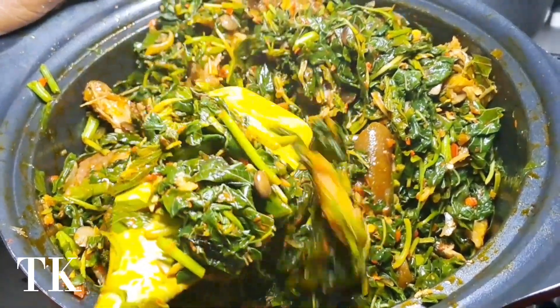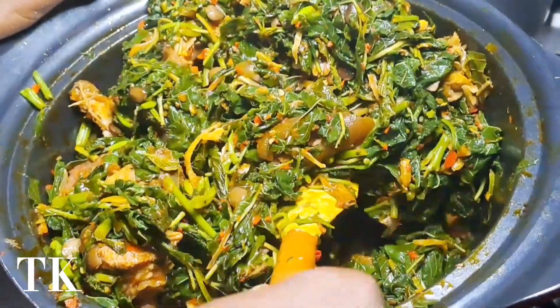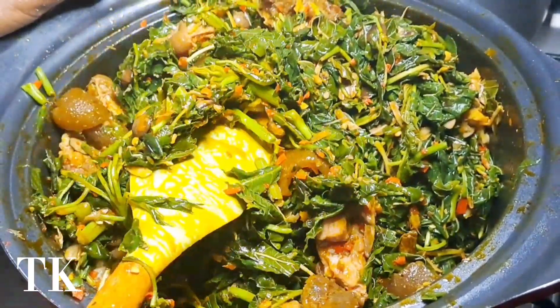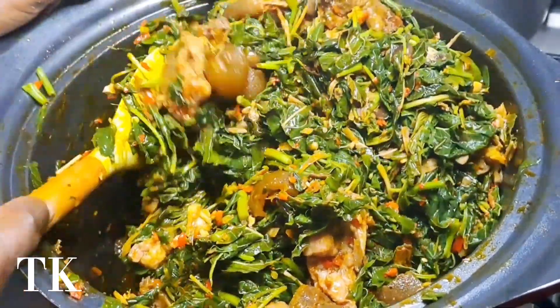Hi guys and welcome back to Thelma's kitchen. So today I'm going to be bringing to you a ferrero — well, the best way I can make a ferrero.